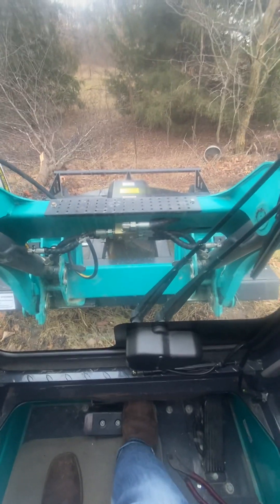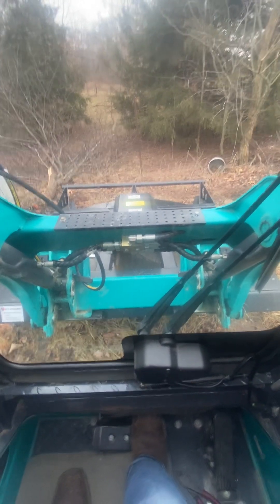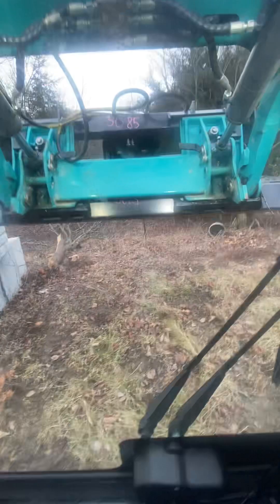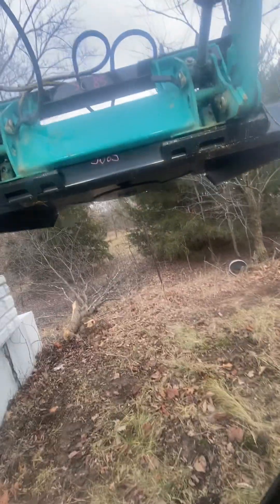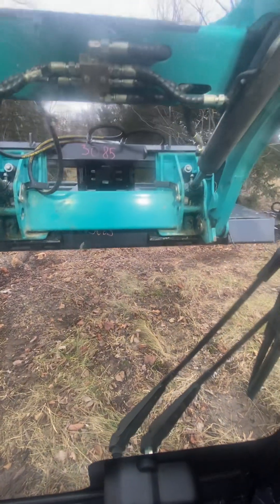When you start it up, you want to idle it and then start it. It's running pretty good right now. This will cut dang near anything you need.